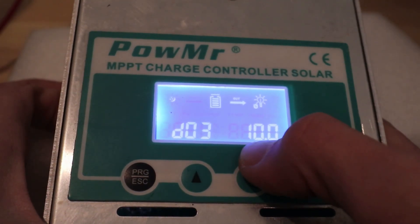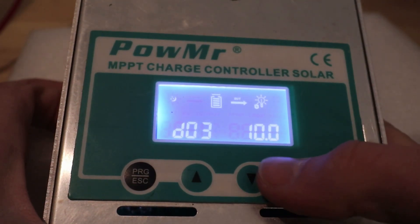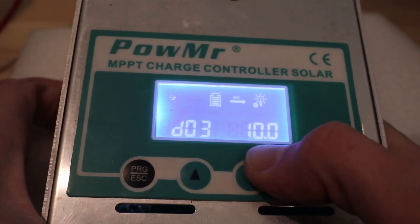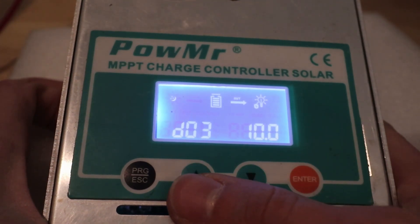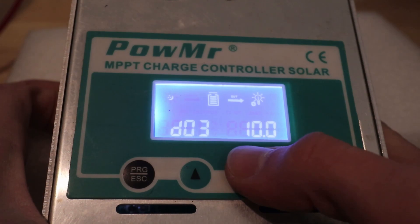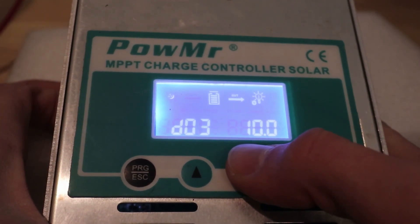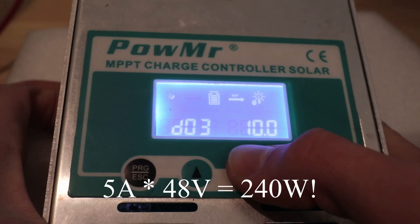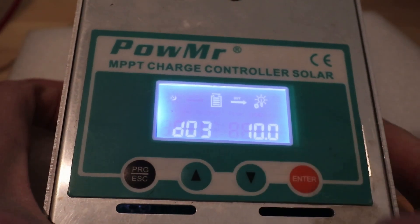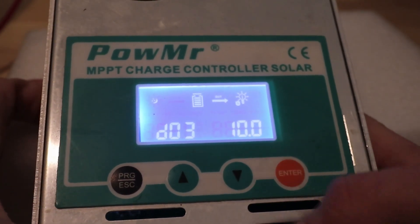D03 is your low voltage cutoff for that load output. It's only a five amp output and it outputs whatever the battery voltage is. This charge controller will work on 12, 24, 36, or 48 volt batteries. So if you have a 48 volt battery and you're going to run something off of the load, you're going to get 48 volts off of that terminal. That's actually a reasonable amount of power at five amps, but there's not a whole lot of things that can be powered straight off of 48 volts. So just watch out — that is a battery voltage output, not a 12 volt output.